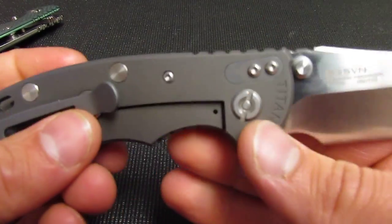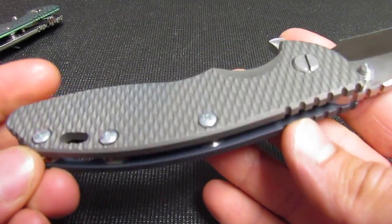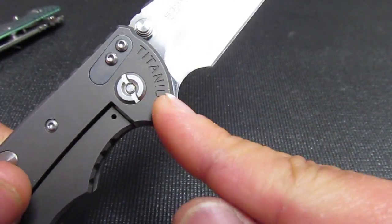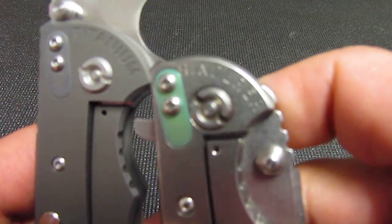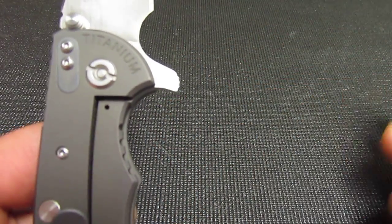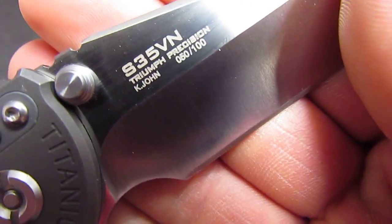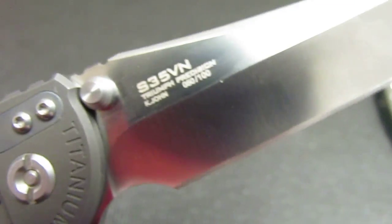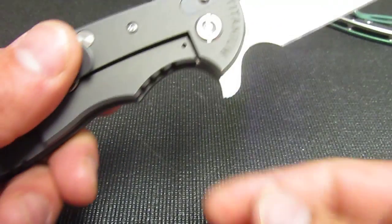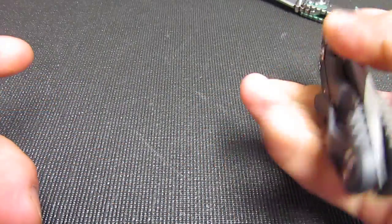Anyways, I do kind of appreciate - as crappy as it is that they ripped off the XM-18 design - that they put titanium up here instead of putting Hinderer, because they easily probably could have changed that lettering. They also did not put Hinderer's logos on here. This is a non-logo one, but they put 'Kevin John,' which is what this series of clones are being called. There are Kevin John Sebenzas, 24 flippers, and 18 flippers.